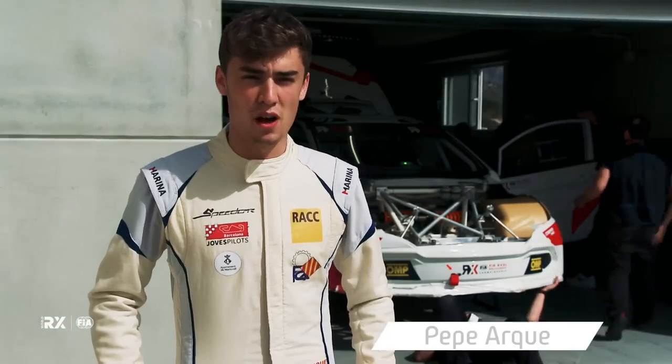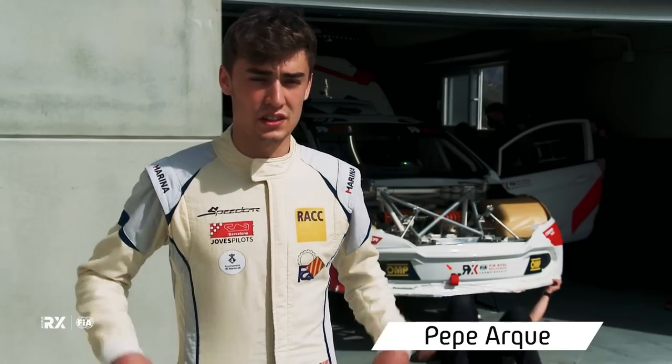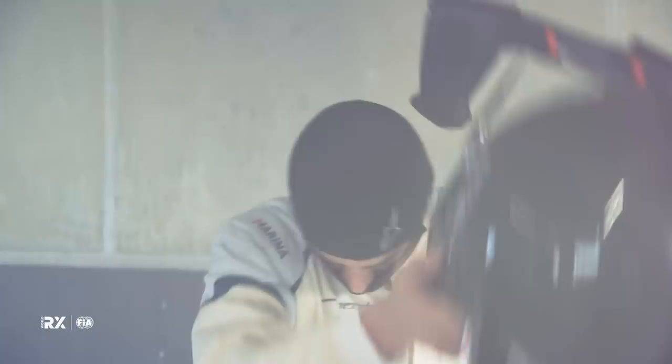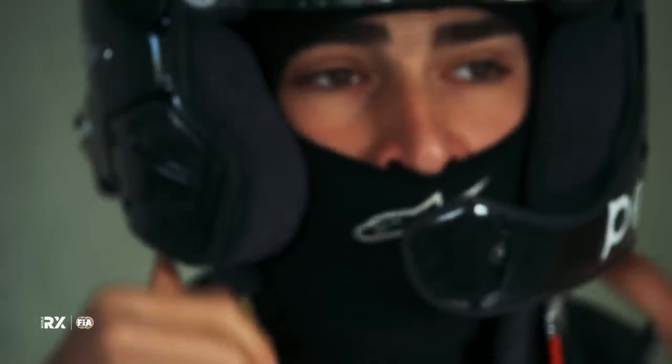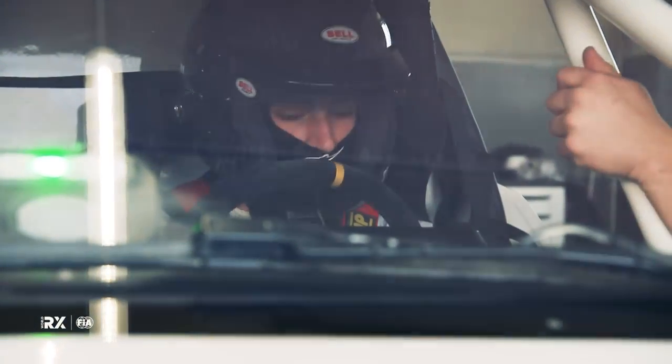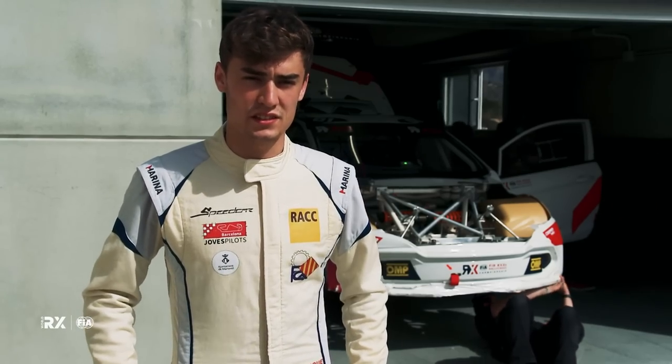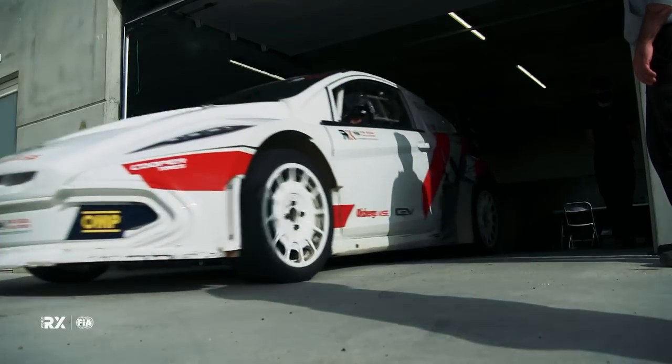It's an amazing car, well balanced, easy to drive. I feel confident within one or two laps — I can push to the limits in a short time. It feels like I've been driving this car for a long time, and yeah, it's amazing. I'm looking forward to a few more laps.